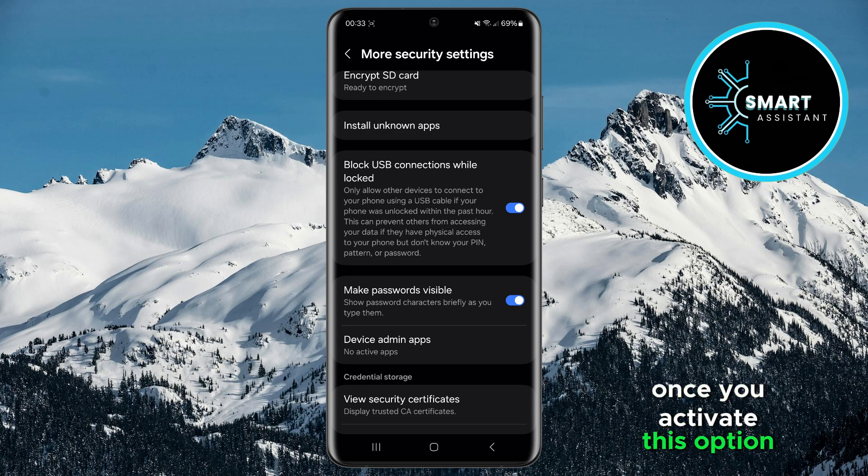Once you activate this option, USB connections will only be allowed if the phone has been unlocked within the past hour. If the phone is locked, other devices won't be able to connect to it via USB cable. This feature is useful because it prevents unauthorized access to your data in case someone has physical access to your phone but doesn't know your PIN, pattern, or password.